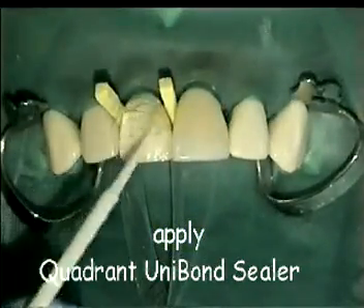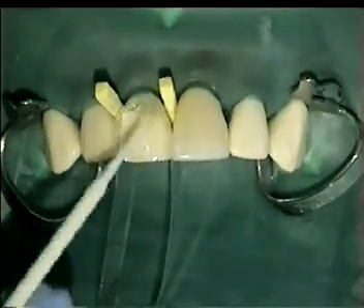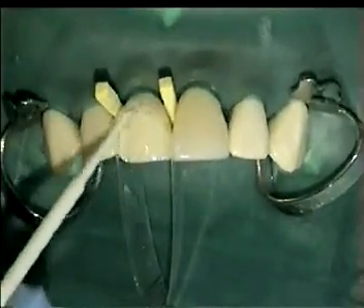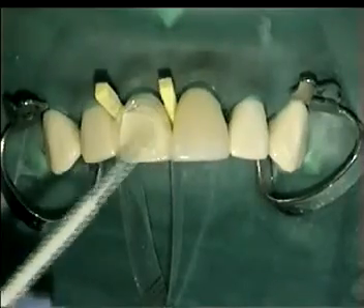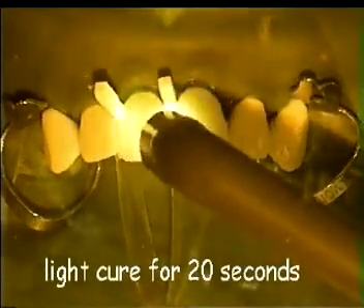Apply Quadrant Unibond sealer. Light cure for 20 seconds.